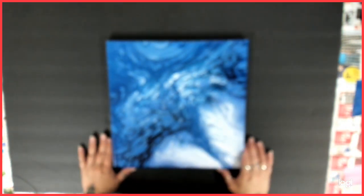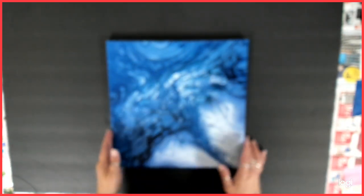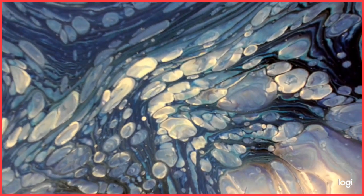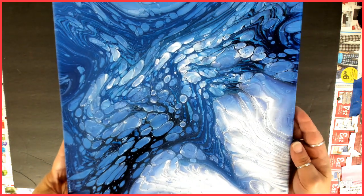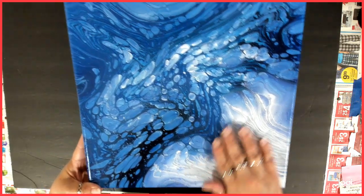And then I tried a couple of cloud pours. So I tried a couple of cloud pours, and this is one of them. Why is it not focusing? Now it focuses. So this was my cloud pour attempt, and it is really pretty. I didn't quite get it, but it really looks cool. And this one is soft too.